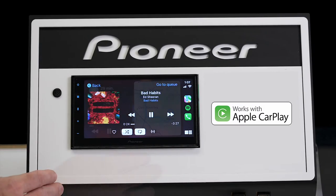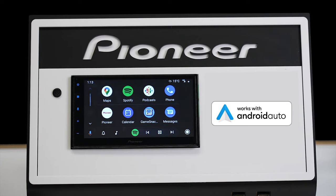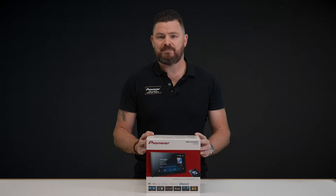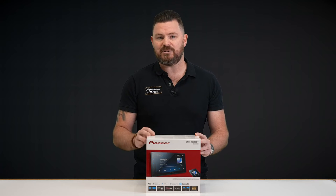Once set up, this receiver will automatically connect your smartphone device wirelessly, so you no longer have to remove your smartphone from your bag or pocket to access features like music playback, navigation, messaging, phone calls and more. For those longer journeys, you can still connect your compatible smartphone to the unit via USB cable to keep it charged.